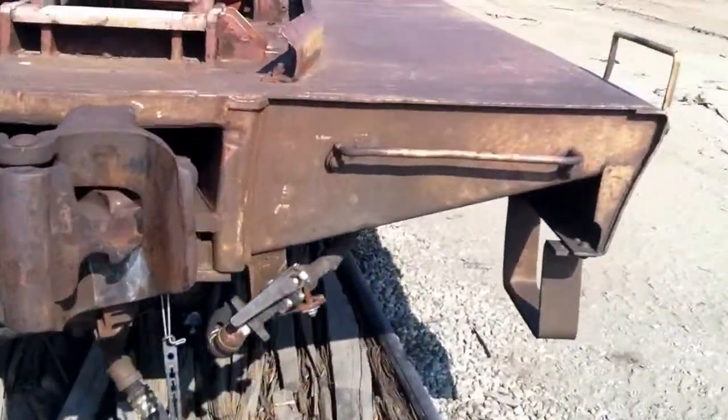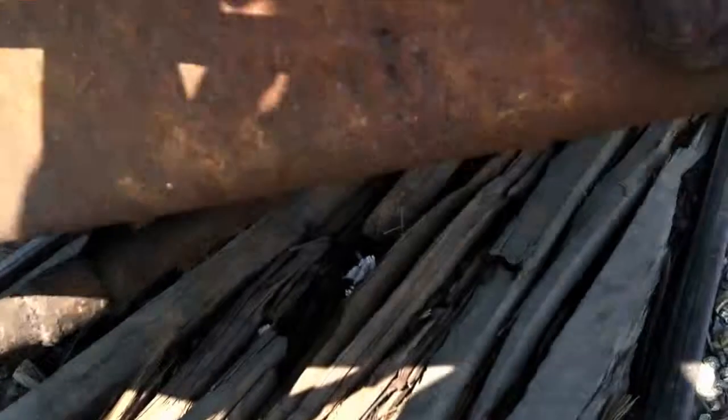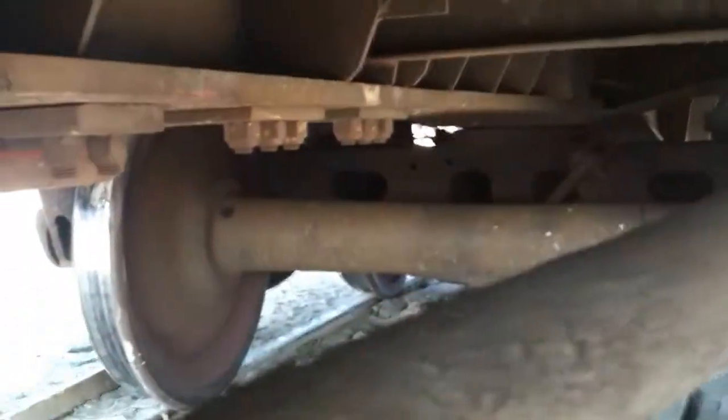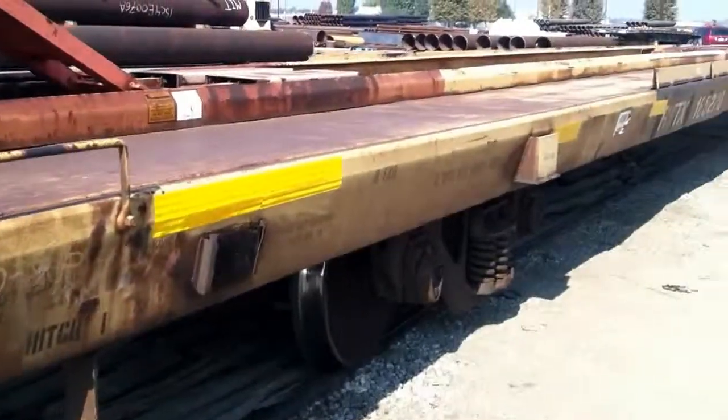We'll just take a walk around the B unit. Take a look at the center sill — that's a nice straight center sill. C7 by 12.25 crossmember over there. Good looking body bolster. The body bolster bottom cover plate does go below the center sill bottom cover plate, below the center sill bottom flange. Good looking car. Looks like 3x6 longitudinal crossmembers. All-sealed deck looks fantastic. You can see the side sill, completely flushed deck. Everything looks really good here.